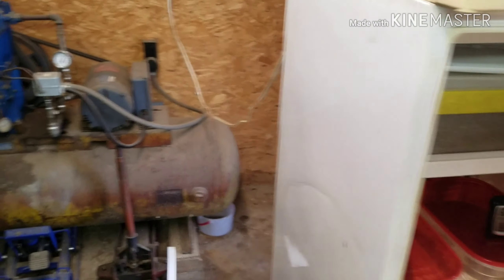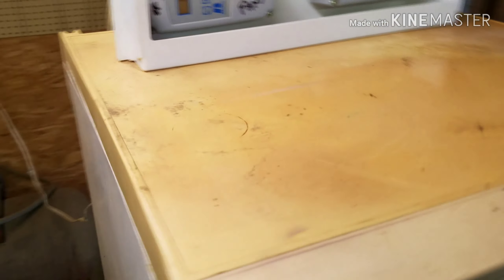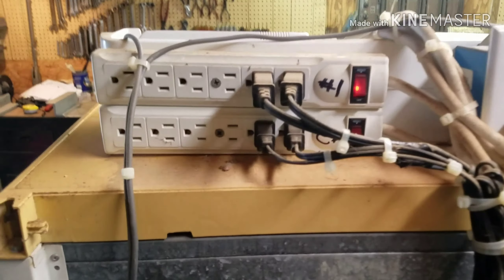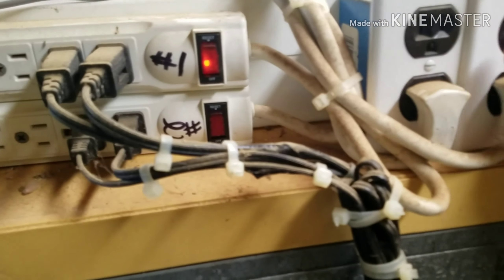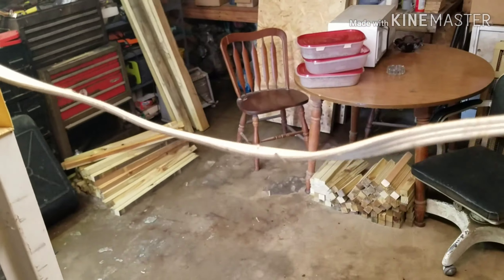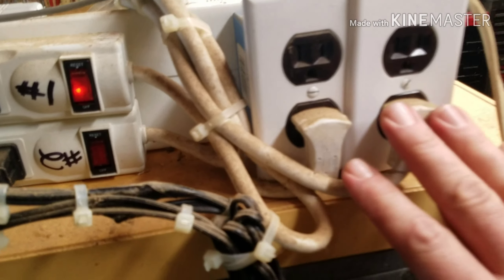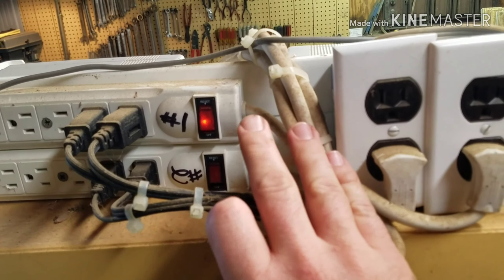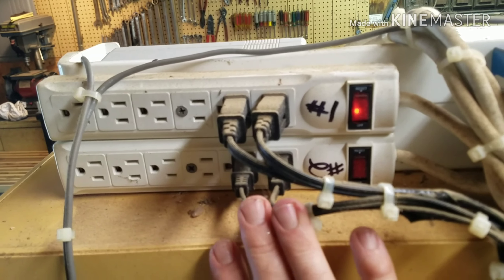I wanted to show y'all the back side — I showed y'all the two thermostats and I'll show y'all what I've got going on back here. I've got thermostat one and two. I've got one power cord coming off this thing — one cord — and it runs both of the thermostats. These two plugs here: one is coming from one thermostat, the other one is from the other. So I've got a surge protector off of each thermostat.